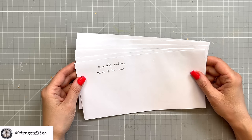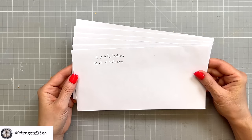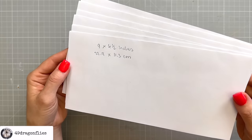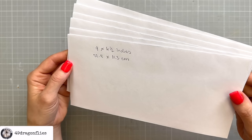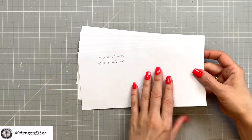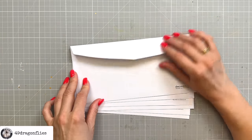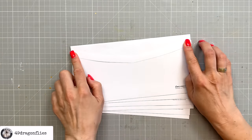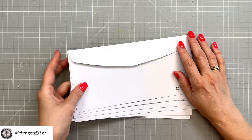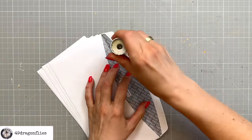We're starting off with six plain envelopes, all the same size. I'll share the measurements in case you need them, but use whatever envelopes you have — it doesn't matter what kind of flap they have. We're going to glue all the flaps shut, so that will be step number one. I'm just using a glue stick.